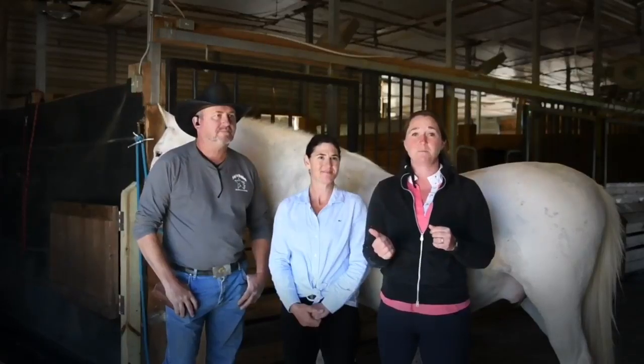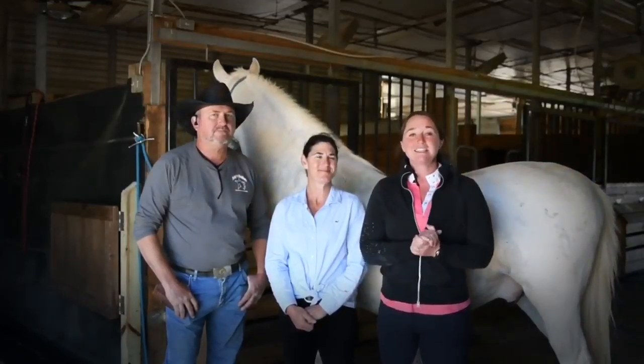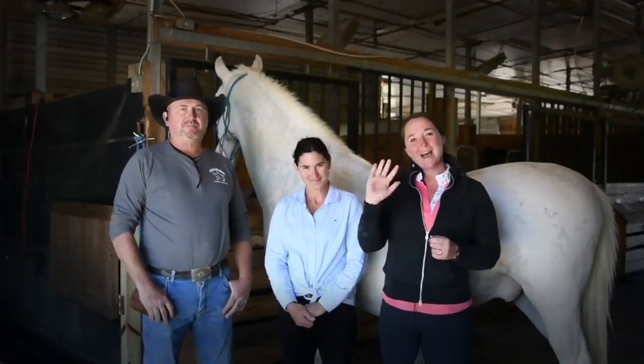I hope you guys enjoyed this video. If you have any interest in learning more about trailer loading or the services that Chuck and Suzanne Green have to offer here at Fishing Creek Warmbloods, be sure to look below this video in the description section and you'll find all of the information. Thanks again for joining me today, guys. I'll see you guys next time. Bye!